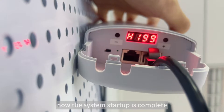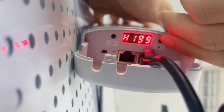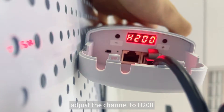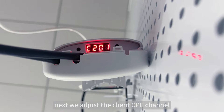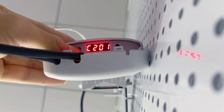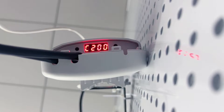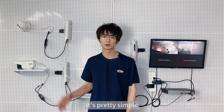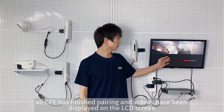Now the system startup is complete. First, we adjust the host CPE channel — press the button for 3 seconds. The display channel will flash. Adjust the channel to H200. Next, we adjust the client CPE channel — press the button for 3 seconds. The display channel will flash. Adjust the channel to C200. Now the whole setup is done. It's pretty simple. All CPEs have finished pairing, and videos have been displayed on the LCD screen.